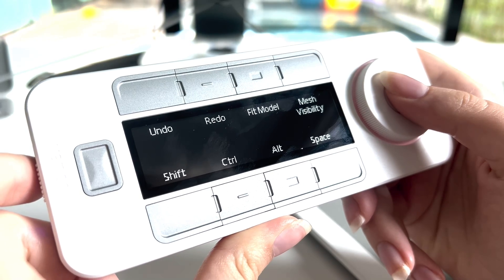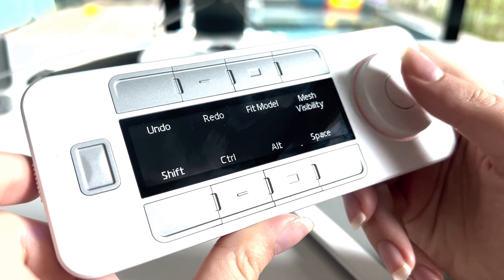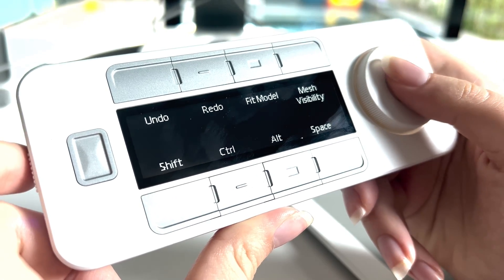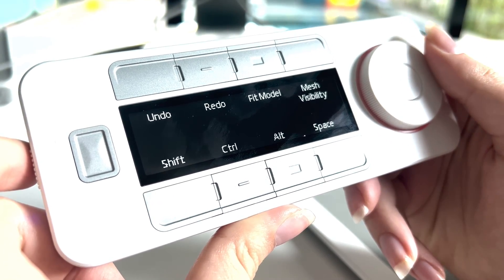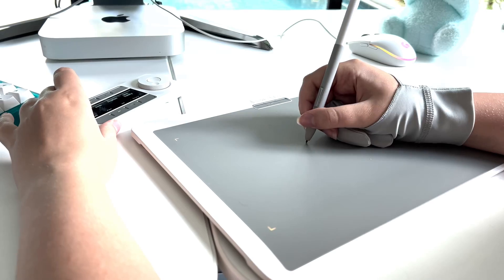The great thing about Quick Keys is that they are optimized to work seamlessly with ZBrush. You will find plenty of useful keys that are specifically tailored for ZBrush, making your workflow even more efficient. Once you get accustomed to using them, you will discover how they can save you a lot of valuable time.